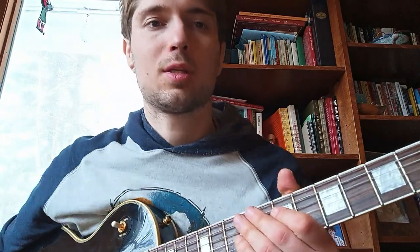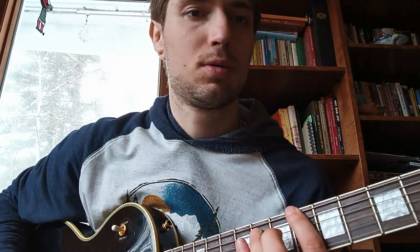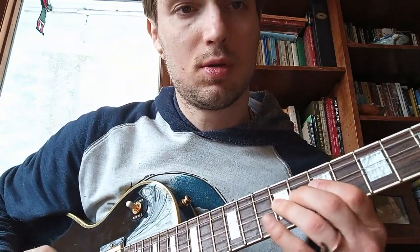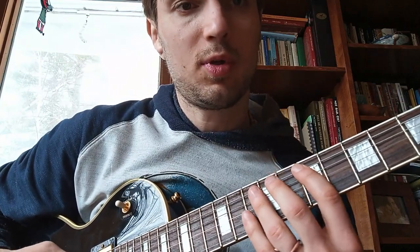So that was just using the tools I showed you — I just played power chords and riffed on a pentatonic scale. Just make sure you add bends, hammer-ons, and pull-offs.